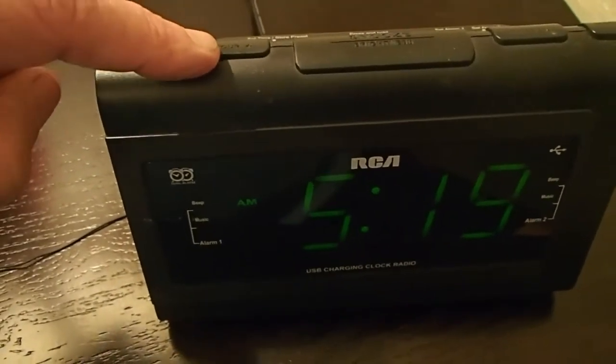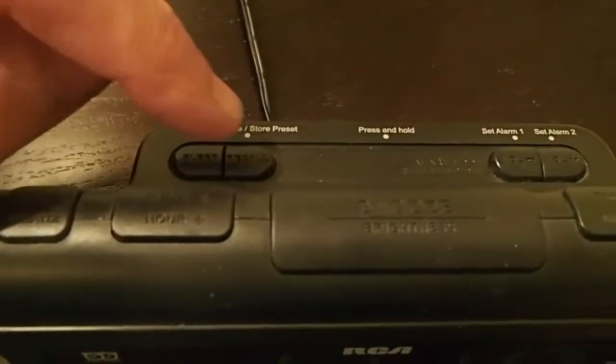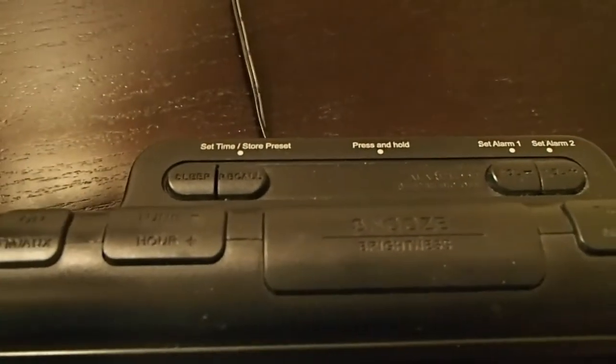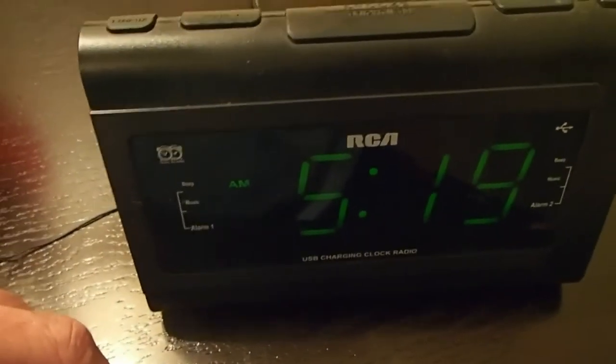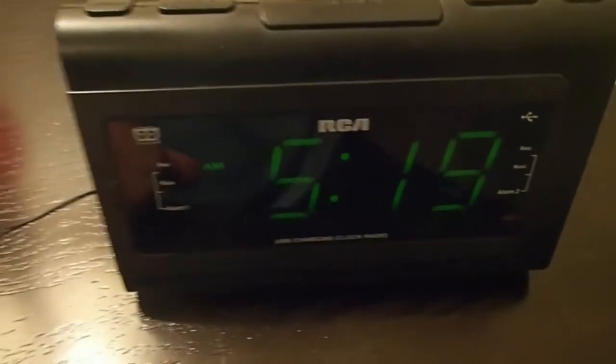So when it says set time on the back, hit the button that says recall, hold that button, wait for your flashing, and that will get you into the right time. If you leave it there for a few seconds it will set all by itself. Hope this helps!